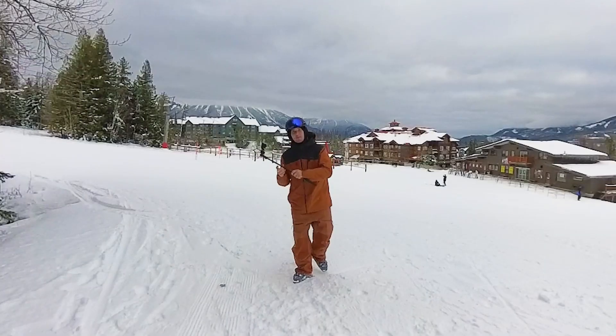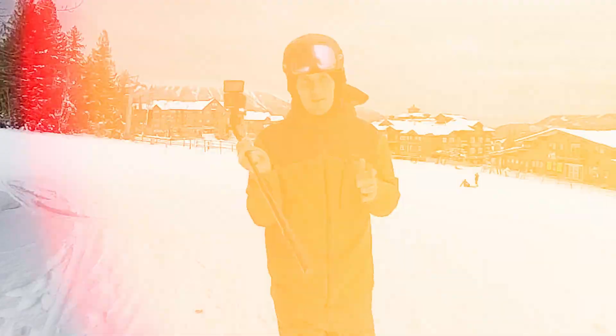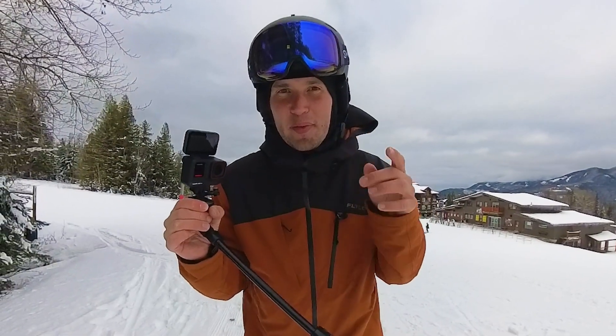This is the new action camera from Insta360, and they're making them smarter and smarter as the years go on. This is called the ACE Pro, and in this video I'm going to show you why this is the single lens action camera I'm going to be using to document our family's outdoor adventures on the mountain.